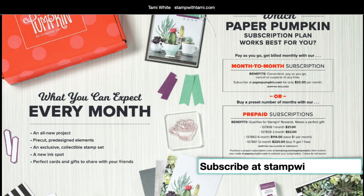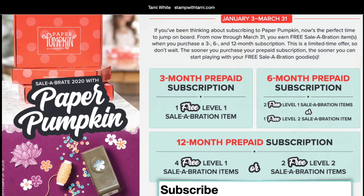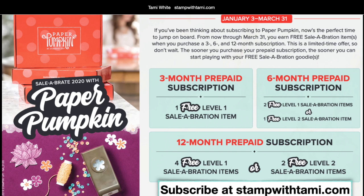There are actually two ways to get your Paper Pumpkin. You can subscribe monthly, which is the easiest way because they just come automatically. But you can also do prepaid subscriptions — you can go in my online store and buy one month, three months, or six months prepaid instead of the subscription plan. Right now during the Celebration period, when you do a prepaid you get free Celebration products.